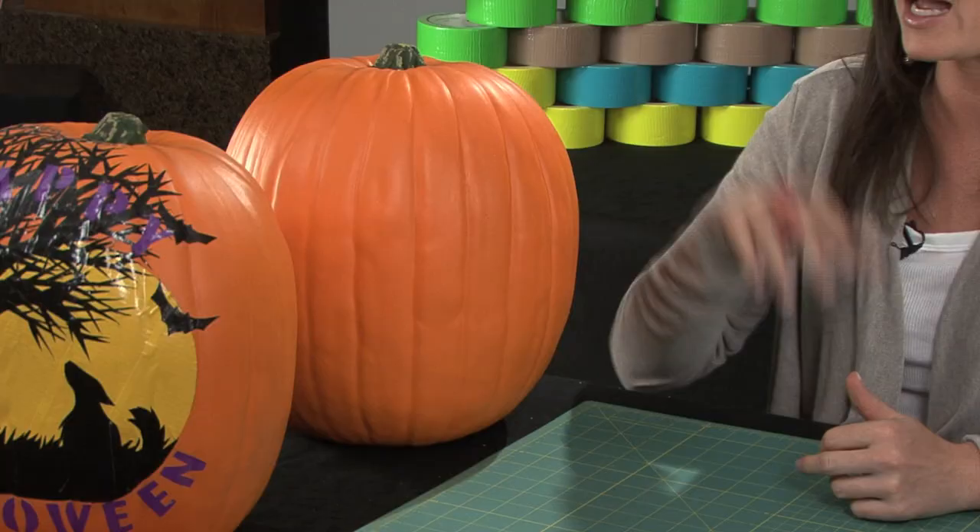Hi, I'm Kristin with DuckBrand and today I'm going to show you how to make a duct tape jack-o-lantern. I'm going to use this plastic pumpkin right here, but you can use a regular pumpkin as well.